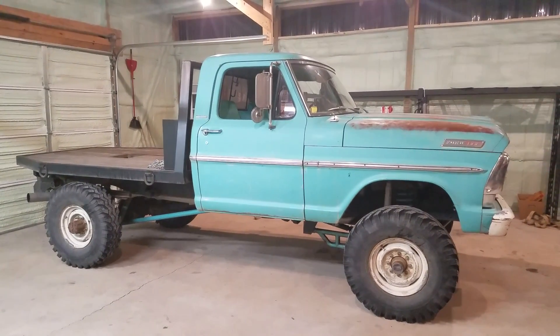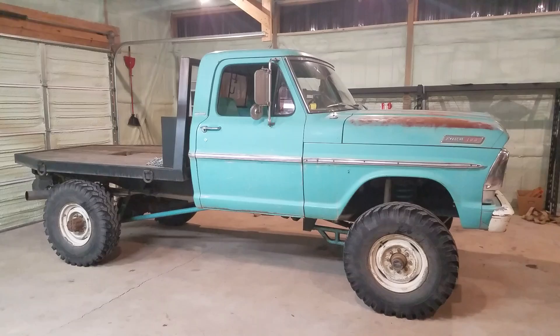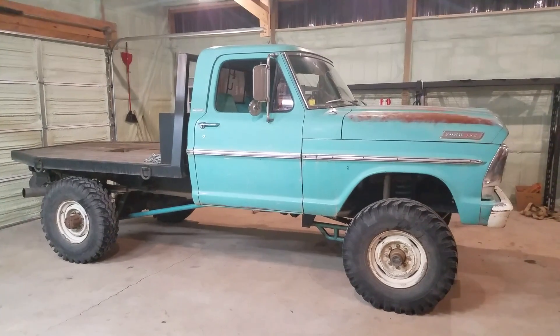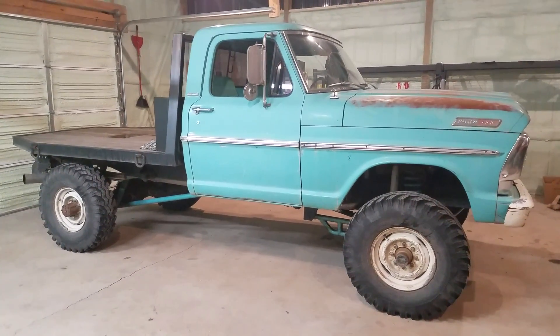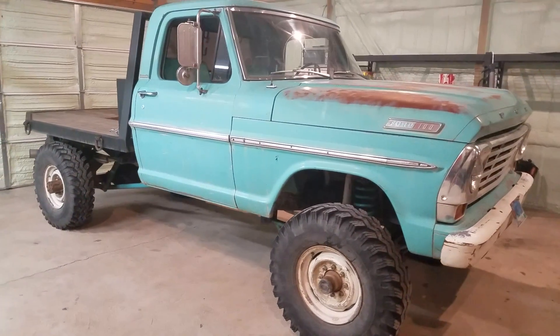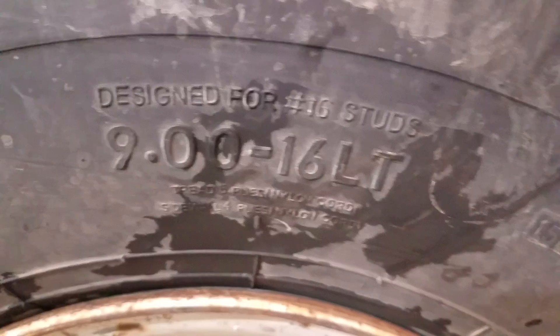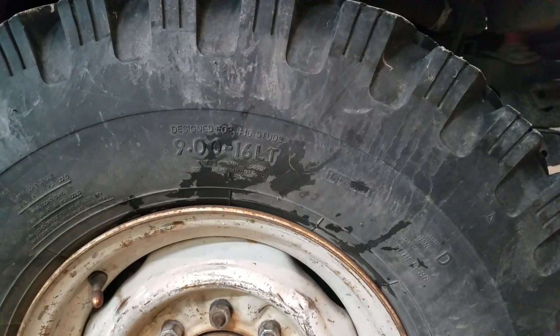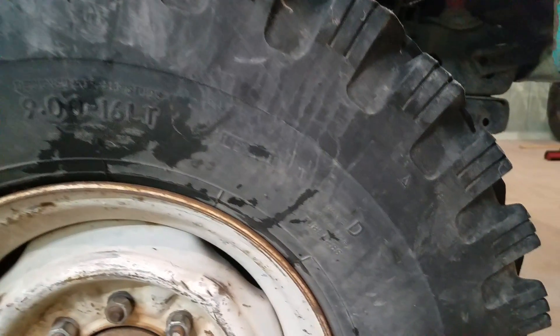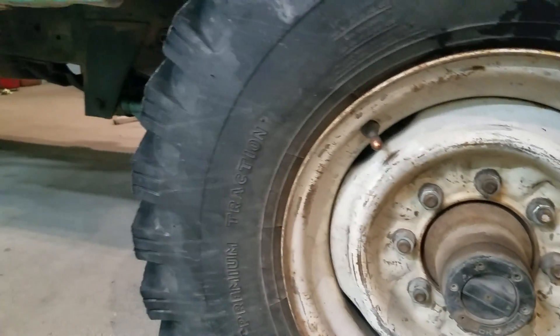I get a lot of questions about what tires and what style are on the 1967 Ford Highboy. These particular tires are bias ply directional. They are a 9 by 16, and they are a load range D.